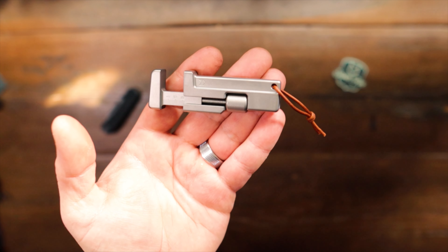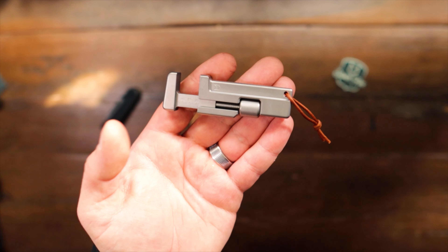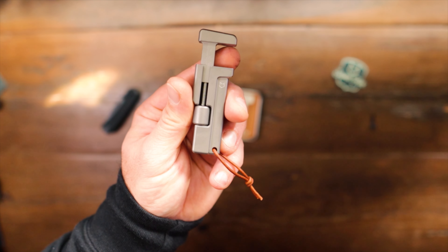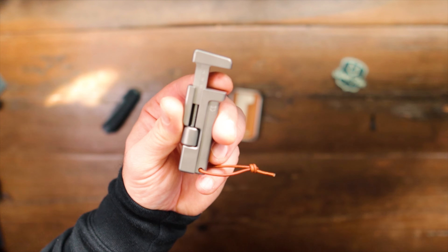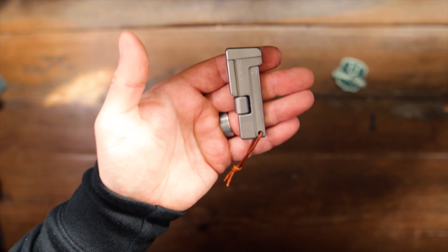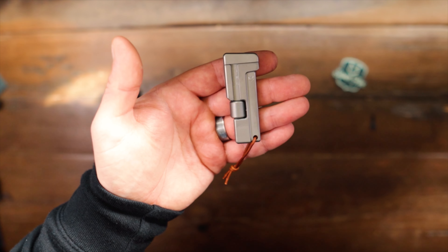Bit of specs for you. The overall length as it is open there now is 87mm. The thickness is 10mm thick and the width there is 25mm. This opening here will open from 0mm to 15mm, meaning that we can get on a 15mm nut there if we need to. Fully closed that is 72mm, and it weighs 69g.